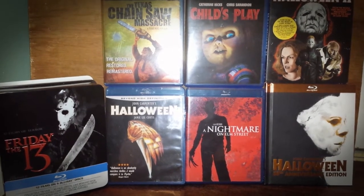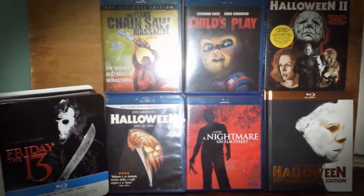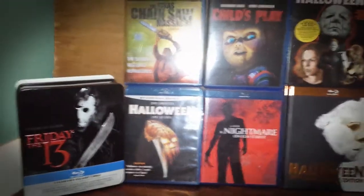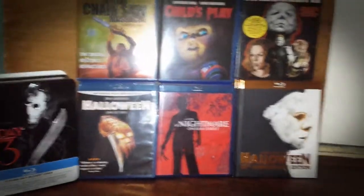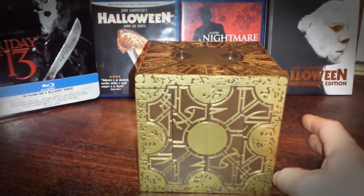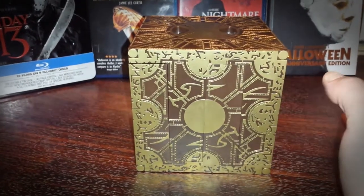I was there browsing, looking through what titles to pick up, came across it and said, 'Hey, this is coming home with me tonight.' The particular item I'm going to show you is the Hellraiser 3-disc Lament Configuration box set from Anchor Bay. And there it is — it's a gorgeous, gorgeous collector's item. The detail in this particular box set looks fantastic; it's made out of plastic.